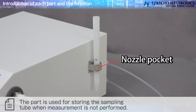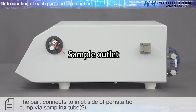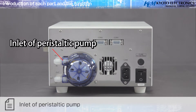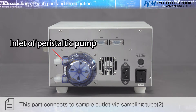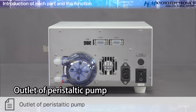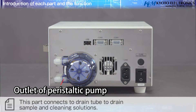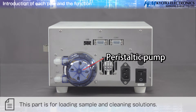The tube holder fixes the sampling tube on the sample beaker. The nozzle pocket stores the sampling tube when measurement is not being performed. The sample outlet connects to the inlet side of the peristaltic pump via sampling tube two. The inlet of the peristaltic pump connects to the sample outlet via sampling tube two. The outlet of the peristaltic pump connects to the drain tube to drain sample and cleaning solutions.